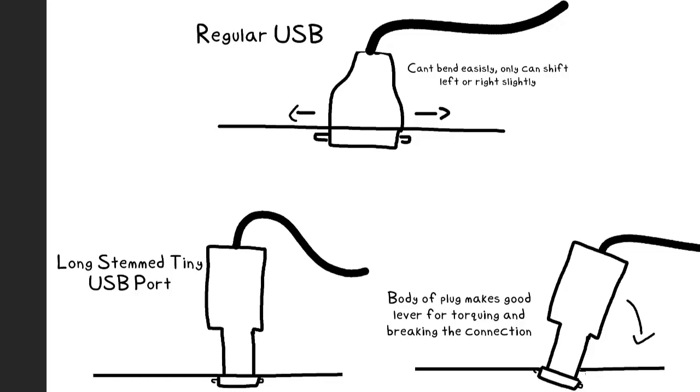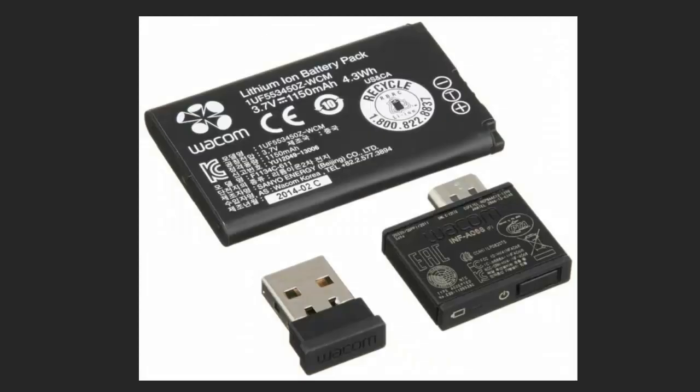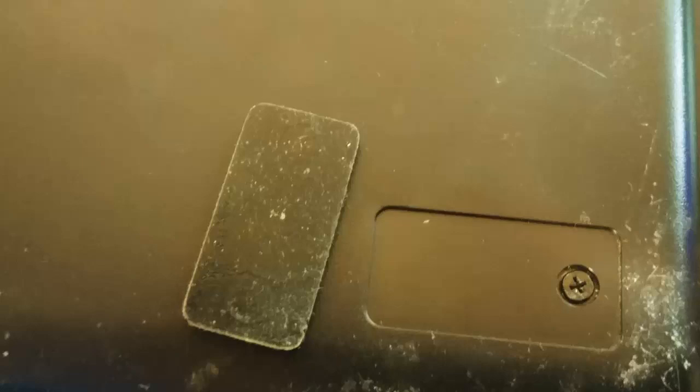If you're watching this video, I assume that you've already run into this problem. However, if you haven't and you own one of these tablets, I highly recommend you utilize the wireless kit that the Intuos Medium comes with to minimize the amount of time that it spends connected to the USB, and therefore reduces the stress being put onto the connection.